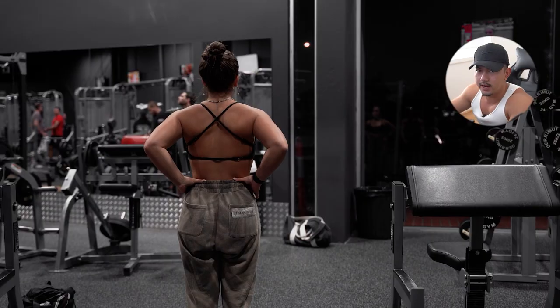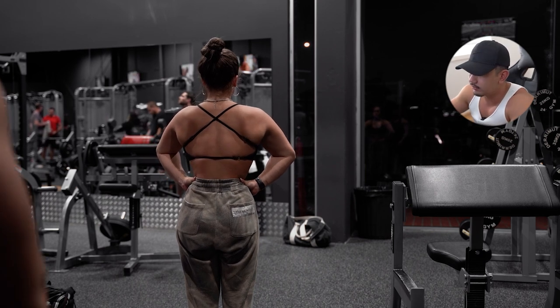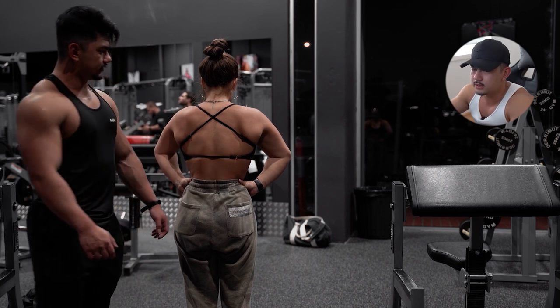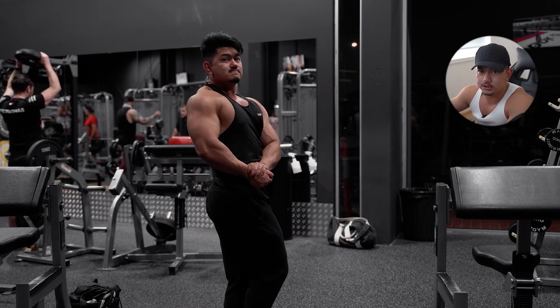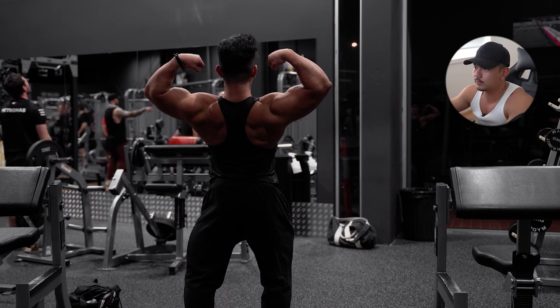Mikayla and I practiced some posing. Some guy actually came over and asked if she was competing. As of now, we don't really have immediate intentions for competing — it's not really on my priority list. I'd rather focus on serving my athletes, my students, my clients, because whenever I'm dieting my mental performance really decays. I become a difficult person to be around and I'm just not as sharp.